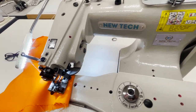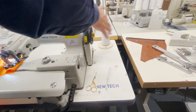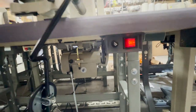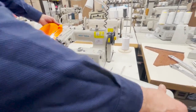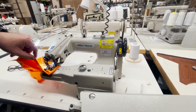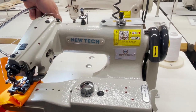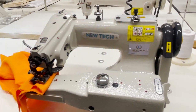This is the external motor setup — external means there is a driving belt right here and a servo motor underneath. There's a knee lifter here: when you do the knee lift, the wing swings open and closes. This is the knee lifter for the foot. You can adjust the foot, and it comes with a light as a complete set.